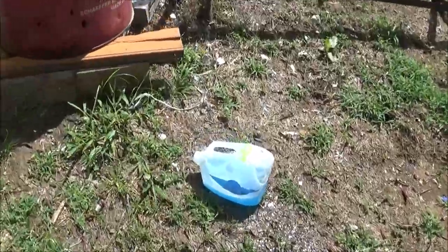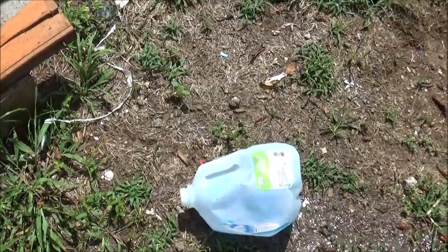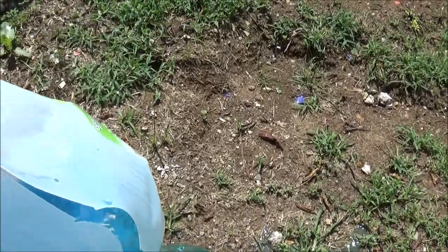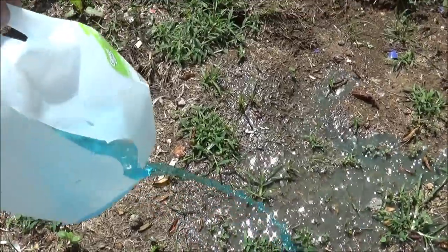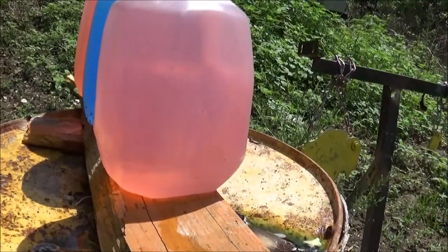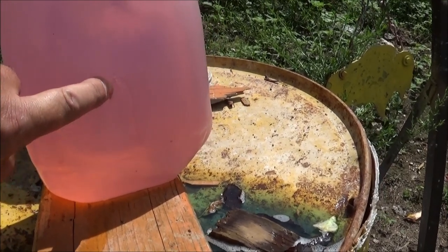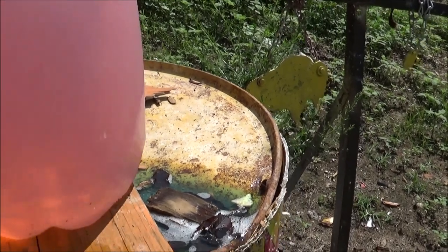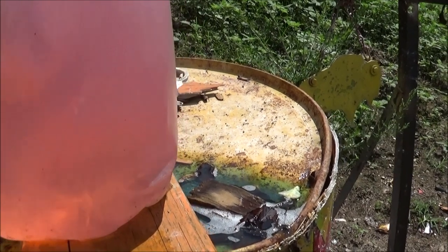I think it only popped one. Wait a minute — it's jug number one. There's our inlet hole and that bad boy came out, bleeding blue. I can hear the water running out right there. Jug number two: entrance. I don't believe this — jug number two actually has an exit hole.